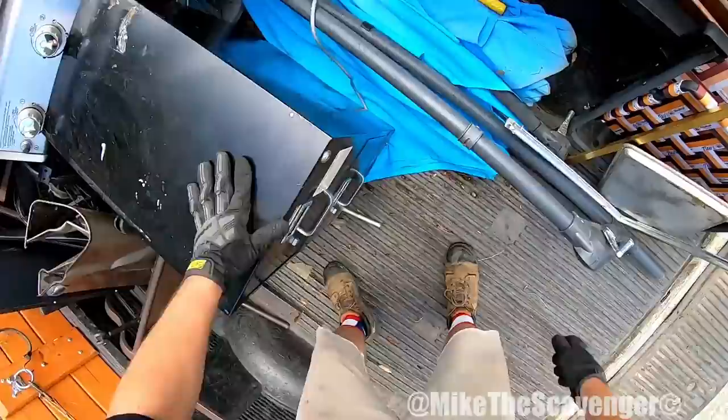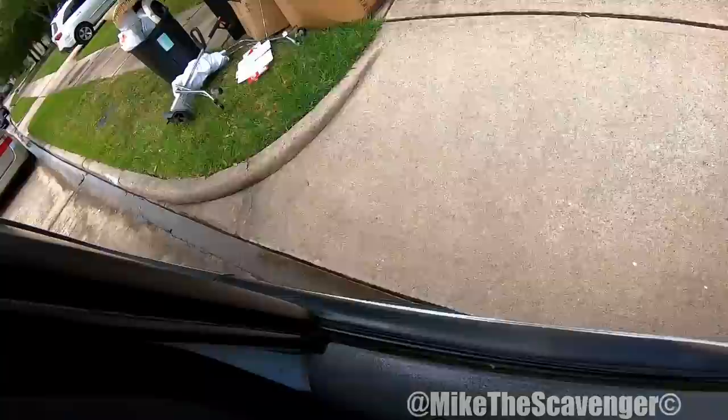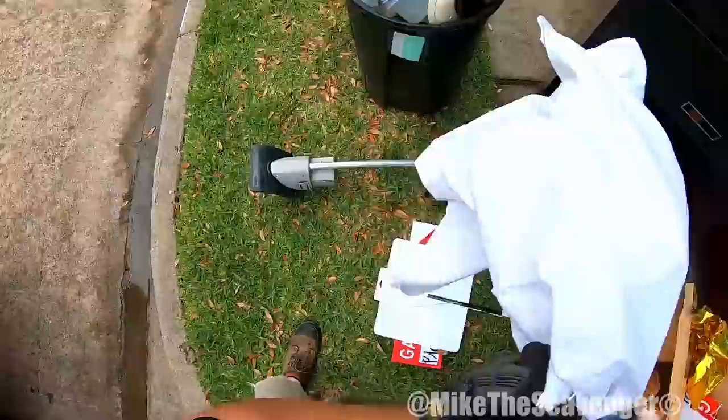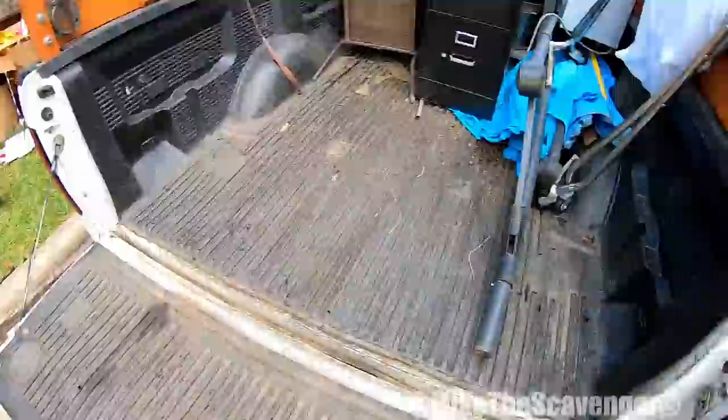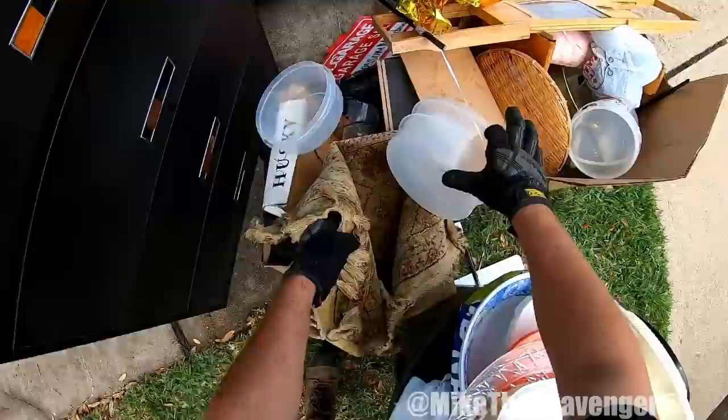Just put it right there for right now. What we got over here y'all? Oh, big old filing cabinet. It says for sale, but I'm thinking the garage sale's over — yeah, I think that's fair game. I think so. If not, somebody's coming out here screaming. I wouldn't give you 30 for that. Let's just stick that over here.